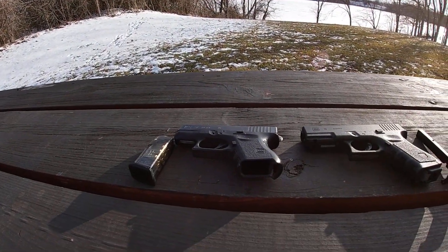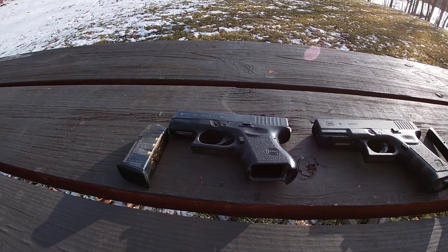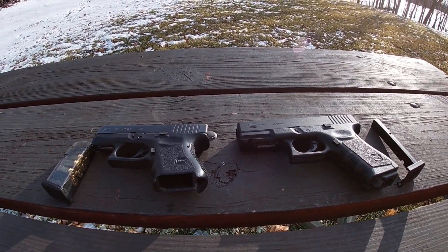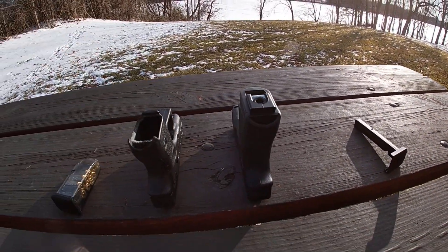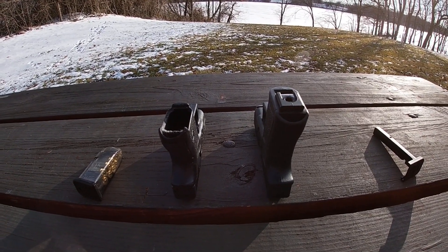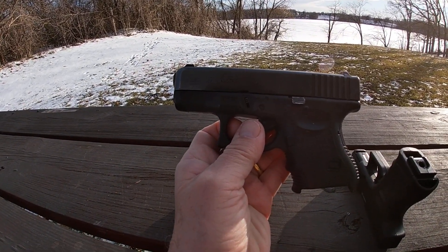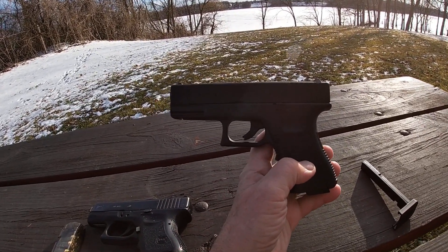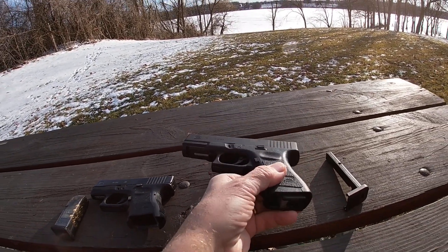This is my tabletop review of the Glock 19 BB gun. I brought out the Glock 27 Smith & Wesson 40 so you can compare the two — mags out so you can get a good look. The thickness is about the same, but the 19 is a bit taller and a bit longer than the 26. The 26 is basically a compact gun, and the 19 is a little bit bigger.